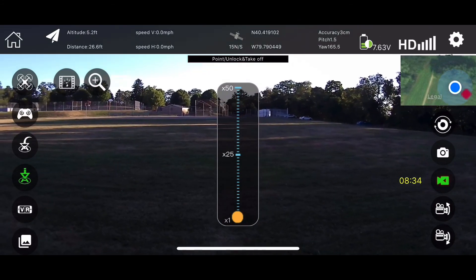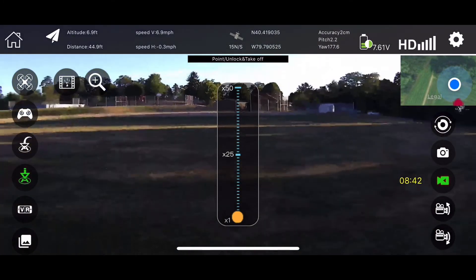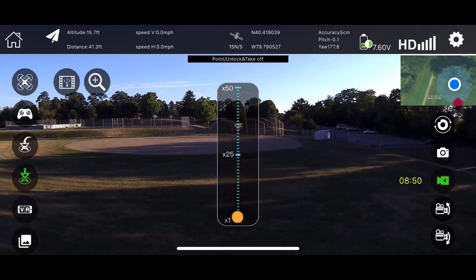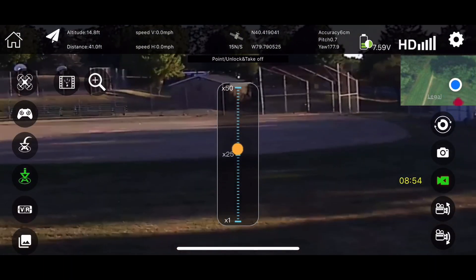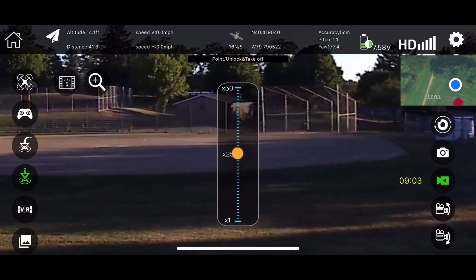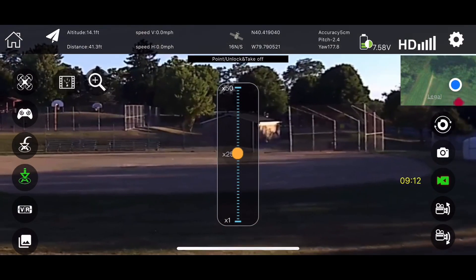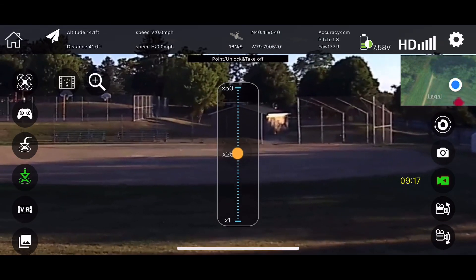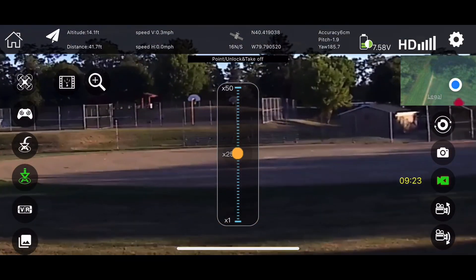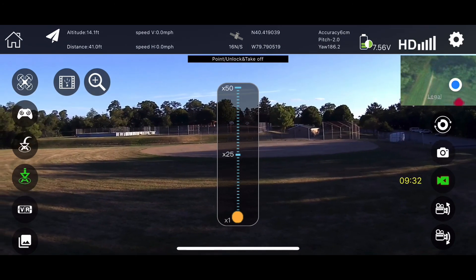There's a zoom feature on there — let's check out the zoom feature. So we got the zoom feature up there, video's still recording. The zoom feature works pretty good. It says 50 times zoom. I don't know if that's really 50 times, but anyway, so there that is. At least it works.